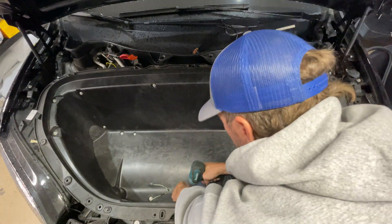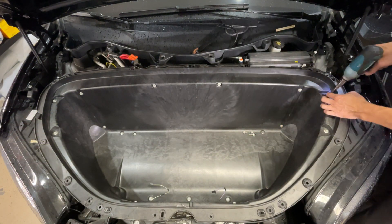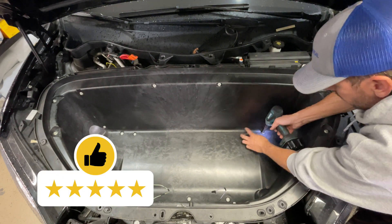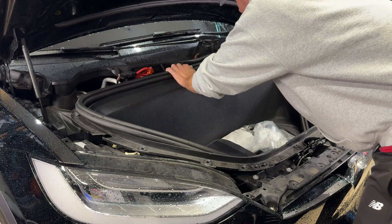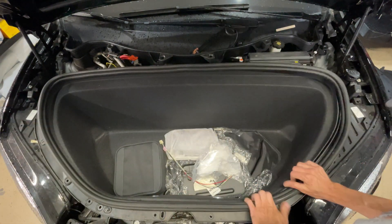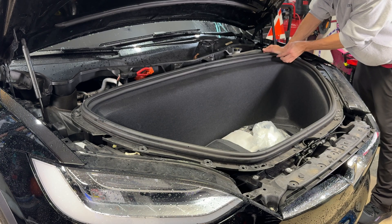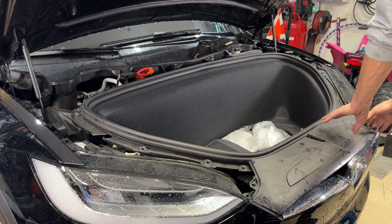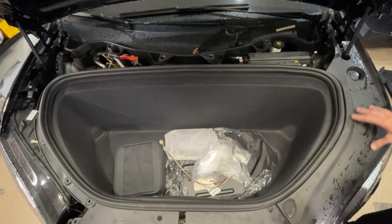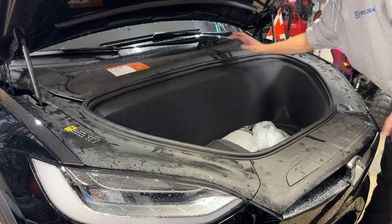When reinstalling bolts, don't cross-thread them — if you meet too much resistance, stop, take it out, and try again. It's always recommended to hand-thread first. Then put your carpet back in and hook up your lights. Work the rubber molding all the way around, making sure the carpet is underneath and it grabs the plastic of the frunk. Then put on your frunk plastic pieces — front first, then the sides, making sure you close your washer fluid reservoir, then the top.